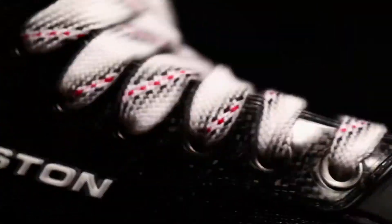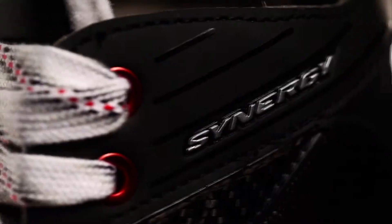Born of performance and customized fit, the Synergy EQ50 is the next generation of skate technology.